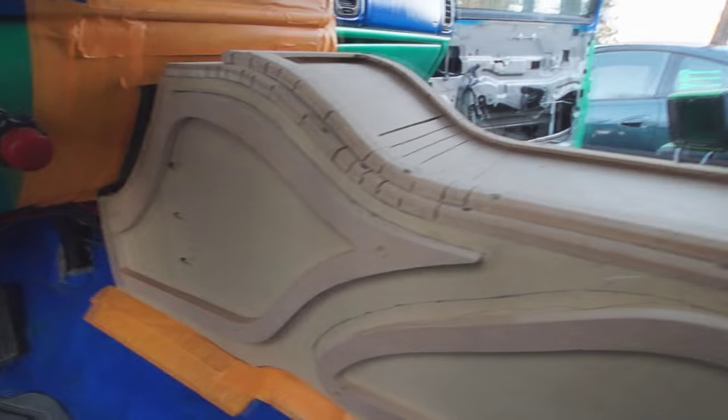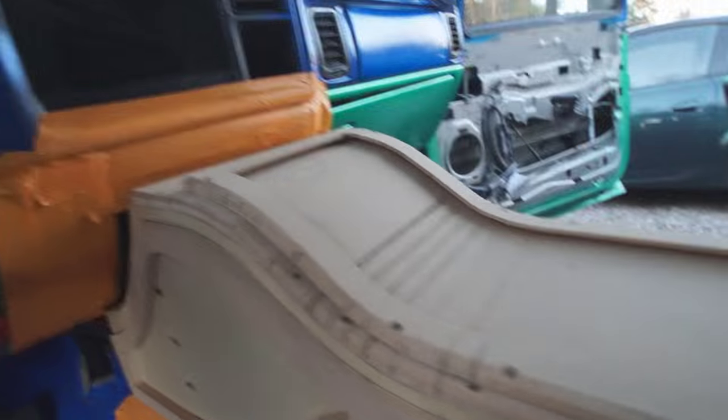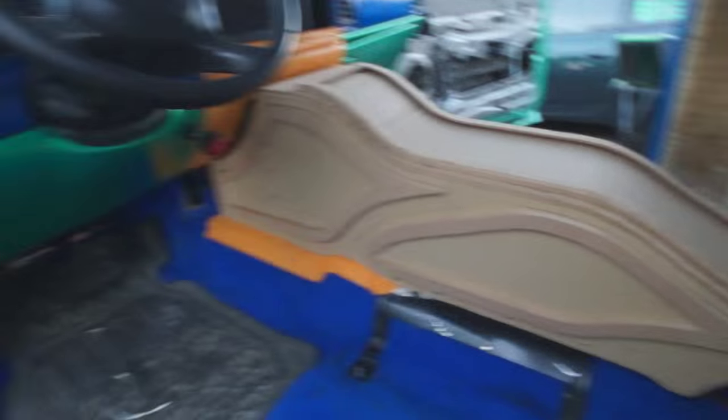Still got to butt it up at the front of the dash, and just obviously glass the curved pieces through here. But as far as that, I did want to just put a little video up to give y'all an update on this Tahoe.